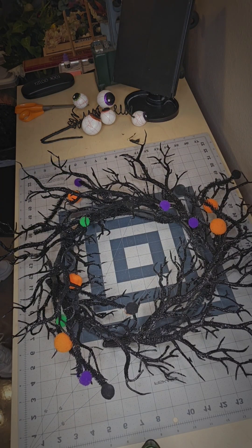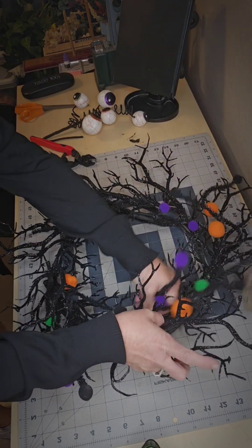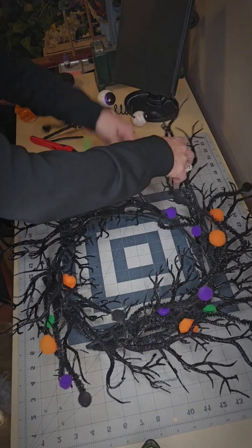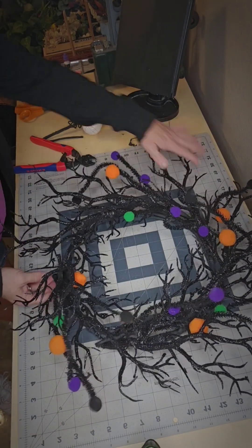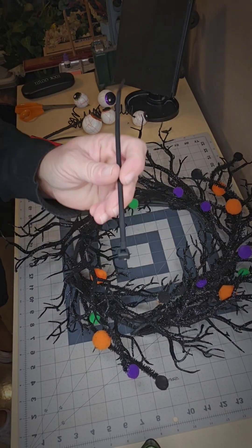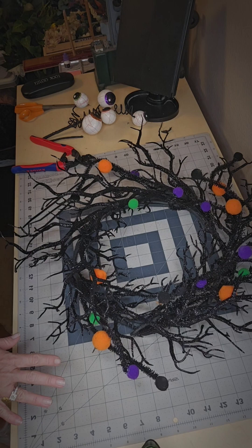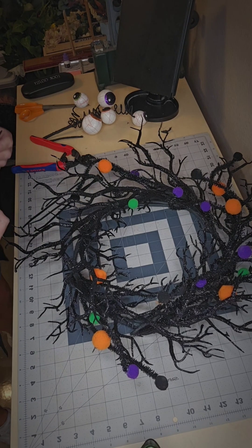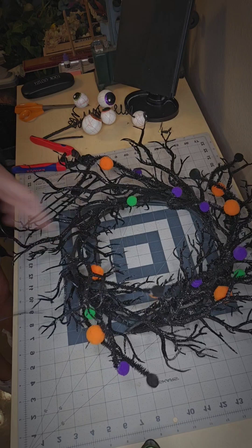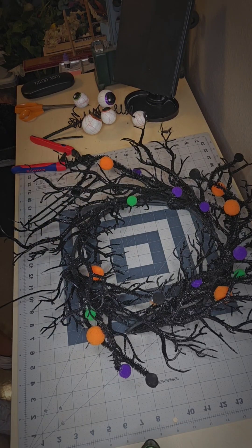So here I'm just placing it down. I'm not zip tying anything just yet — I just want to make sure that my placement is correct and that it's even, and then I'm going to go back in with some black zip ties and zip tie it down. I don't want to glue this on because if I don't like it, I want to be able to take it off. So now I'm going to find where I laid the stem and zip tie it to the frame.